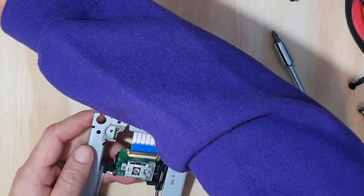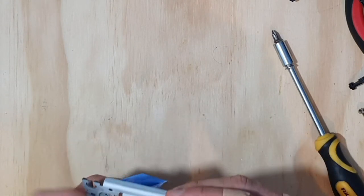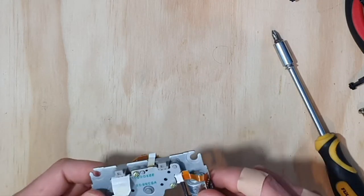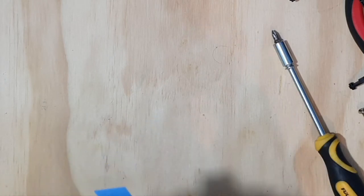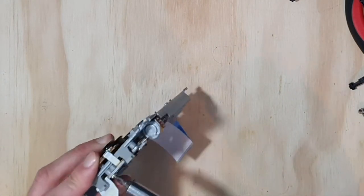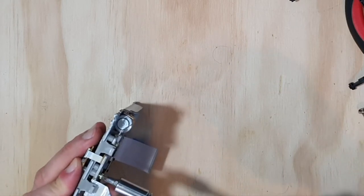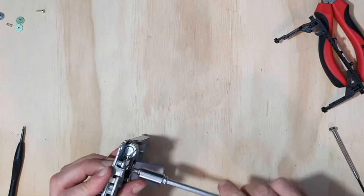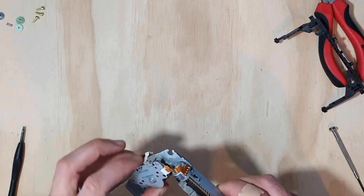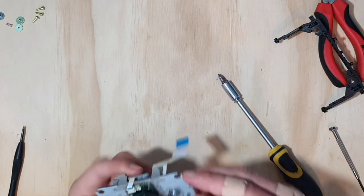I can pull that bar out now. There's a little spring hiding in there. This bar is still not quite ready to come out — that's disappointing. I'm having a lot of trouble with that one. I'm going to try these screws and see what happens. These ones are coming much more easily. Is it going to come free? One more screw to undo.